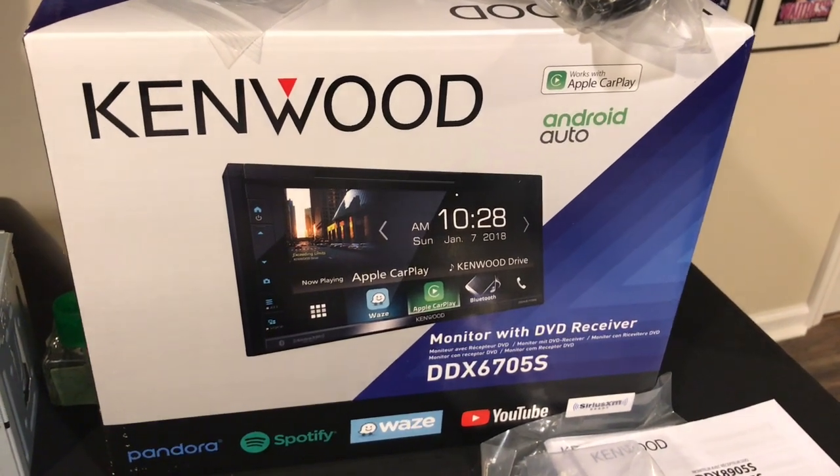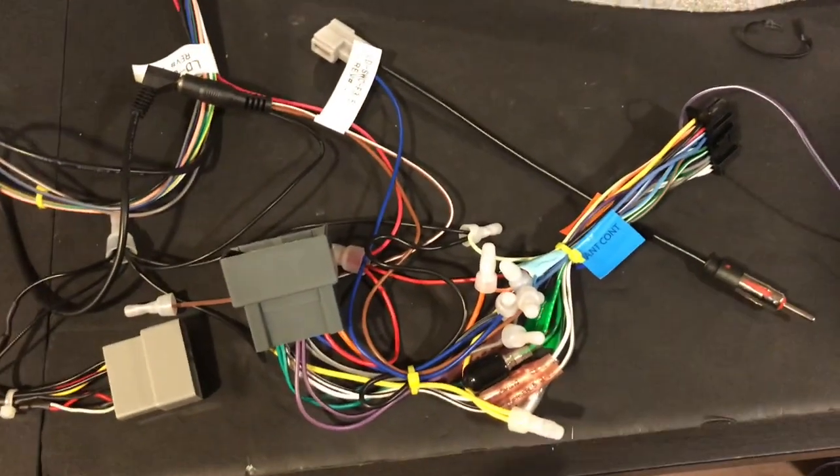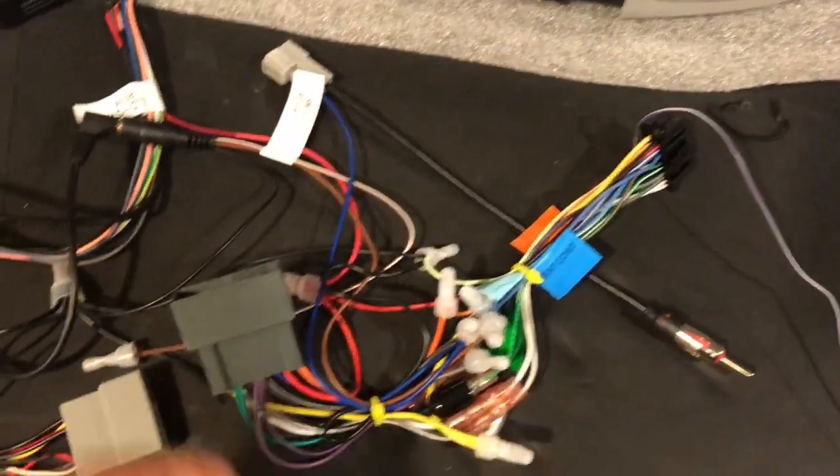I bought this Kenwood DDX 6705S car stereo and I'm going to put it in my 2017 Honda Ridgeline. Here's all my wiring — it looks like a mess but it really isn't, just the harness that plugs into the car.